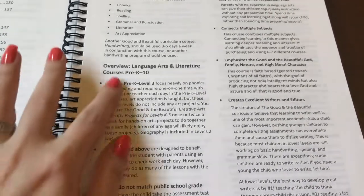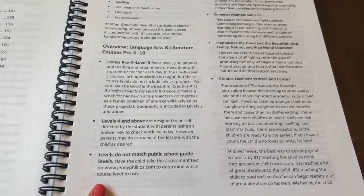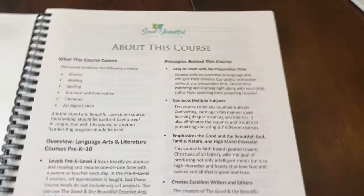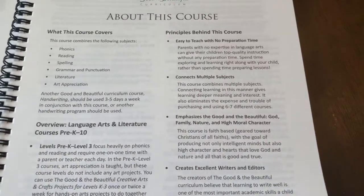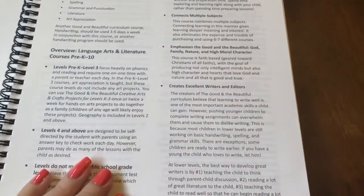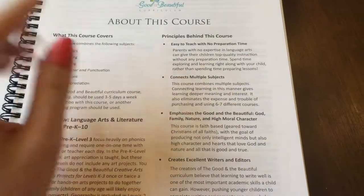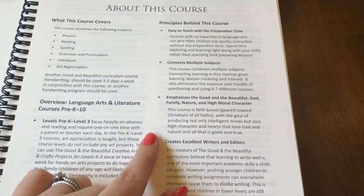It tells you an overview of all of their language arts courses. These levels do not match public school grade levels, so that's something to take into consideration. Your child needs to do the assessment test before you purchase a level. For instance, my third grader is working on Level Two. Sometimes your child may be ahead or your child may be behind what their grade is supposed to be. So the principles behind this course: easy to teach with no preparation time — that's another thing I really loved about this. It's pretty much open and go, connects multiple subjects, emphasizes the good and beautiful — God, family, nature, and high moral character.